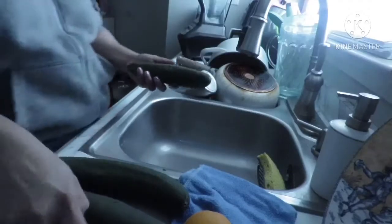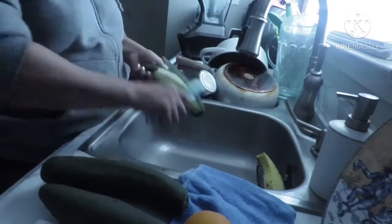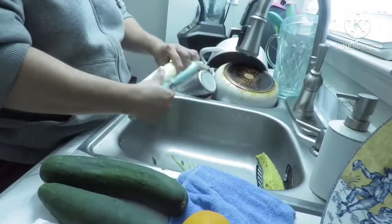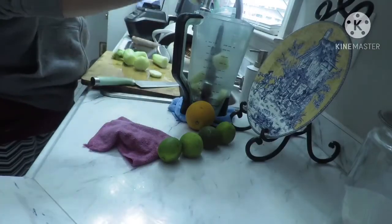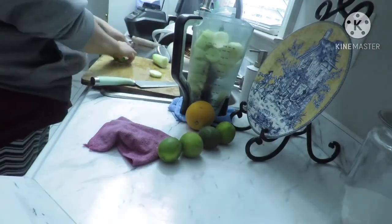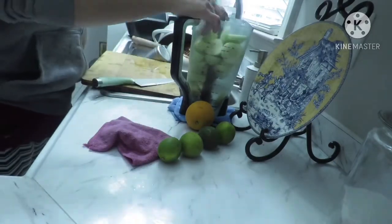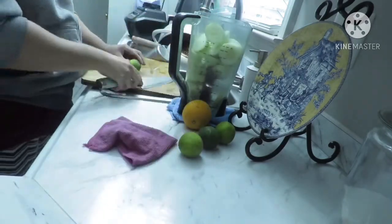Bueno, ya que estábamos en la cocina, se me vino a la mente hacer un jugo fresco natural, y lo vamos a estar haciendo con pepino, espinacas, limón y jugo de naranja. Lo vamos a estar licuando. Ustedes saben que los jugos naturales son muy buenos para la salud, y más si son verdes.